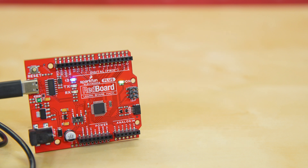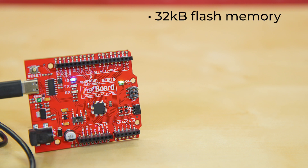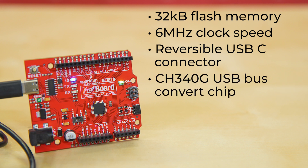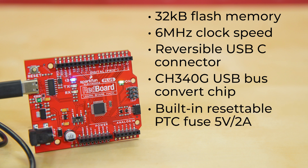The SparkFun Redboard Plus also comes equipped with 32 kilobytes of flash memory and a 16 megahertz clock speed. The USB to serial is now done with a reversible USB-C connector with through-holes anchoring and the ubiquitous CH340G USB bus converter chip, which requires fewer driver installs. It also has a built-in resettable PTC fuse with 5 volts or 2 amps.